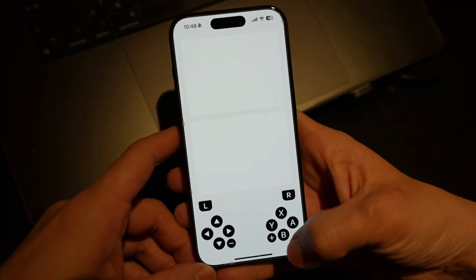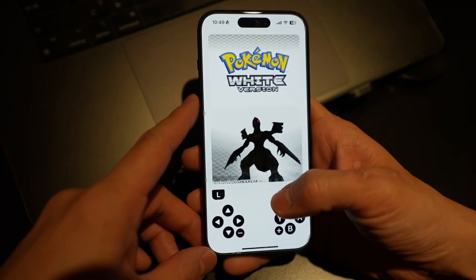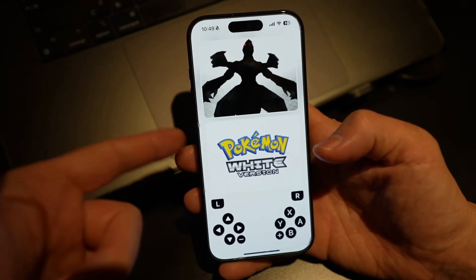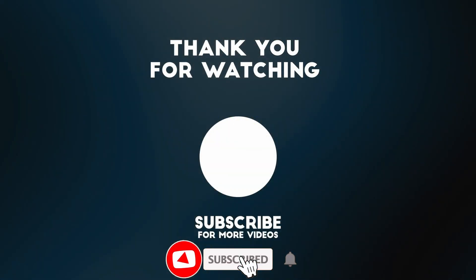Folium has now loaded up a Nintendo DS game. That's the basic gist of how to get Nintendo DS games working on the Folium emulator on iOS from the App Store. Once Nintendo 3DS emulation becomes available through Folium, I'll be sure to do an update video. Thanks for watching, and I'll see you in the next one.